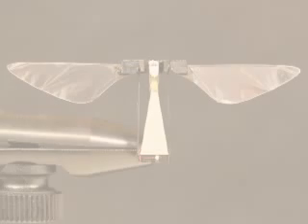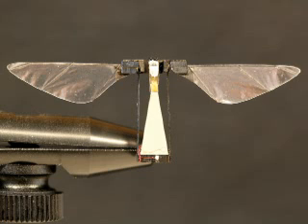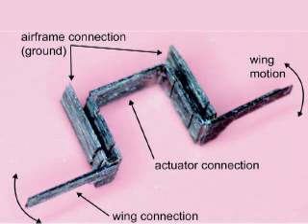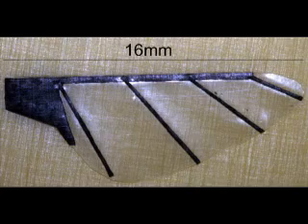Wood's robotic fly uses the same mechanical components of flight that are found in a real fly: there's an airframe, or exoskeleton; actuators, or flight muscles; a transmission, or thorax; and airfoils — the wings.